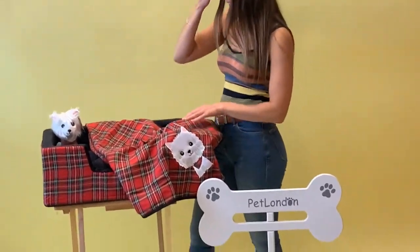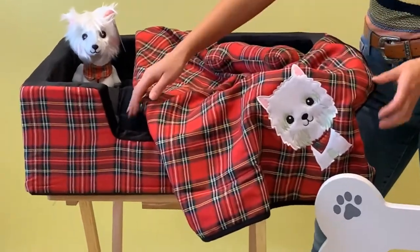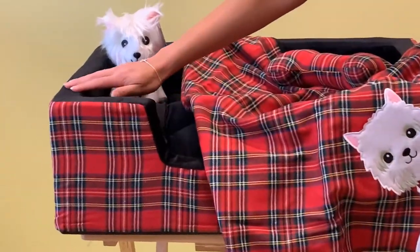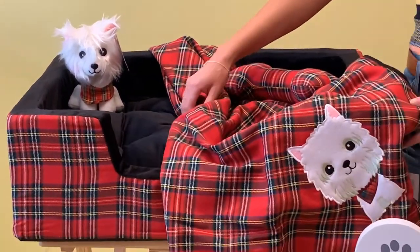Let's take a look a little bit closer. You can see all of this gorgeous tartan and little Angus there in the really soft plush. You can find us online at petlandon.com or from our London showroom.